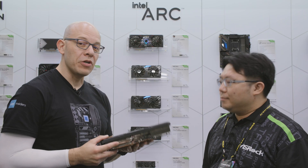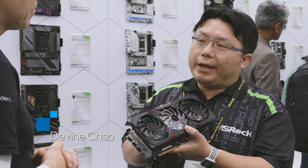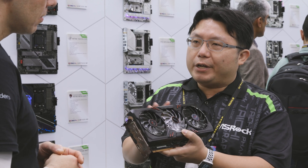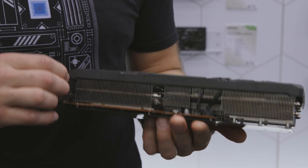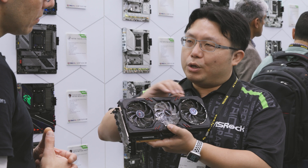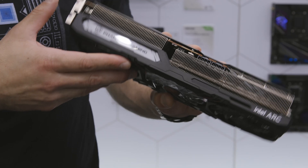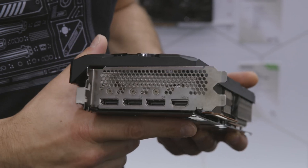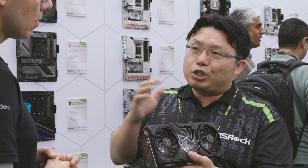Now we're with Devine, and we're going to be talking about this amazing video card. Tell us more about it. This is our most high-end Intel Arc graphics card — the Intel Arc A770 Phantom Gaming 16GB OC. With factory default overclocking, it can provide higher performance than Intel's reference cards in gaming and AI applications. With the triple fan design, you get very good heat dissipation. We also have Polychrome Sync with full ARGB light effects, and with this technology you can control your ARGB lighting not only on the graphics card but also across all ASRock motherboards to build a full ARGB lighting system.